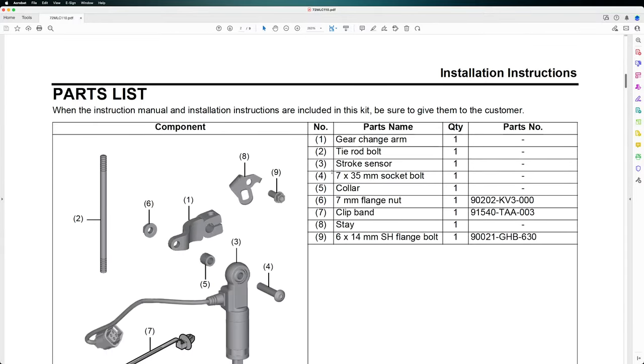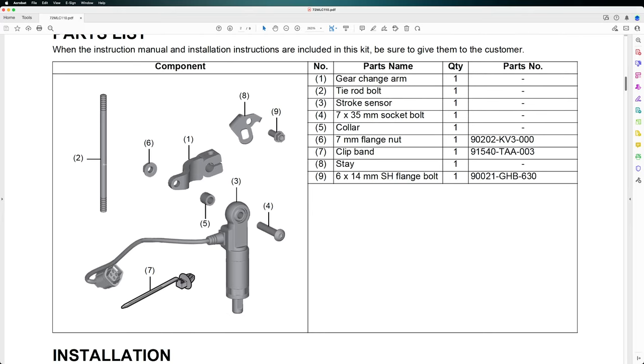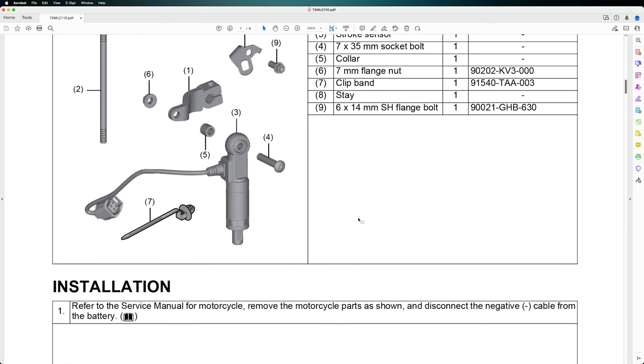Let's check out the first part of the rally kit, which is the quickshifter. It comes with different pieces and parts. We have the gear change arm, the tie rod bolt, stroke sensor, 7mm socket bolt, collar, 7mm flange nut, clip band, stay, and 6mm 40mm SH flange bolt. Here they are on the left side — you can take a look at the parts as we already saw in the unboxing presentation.